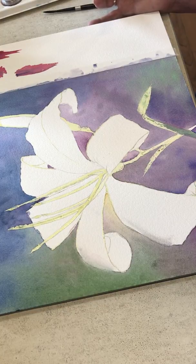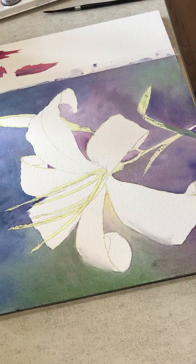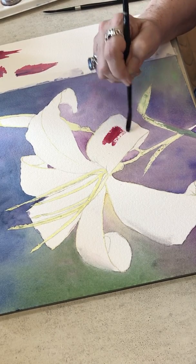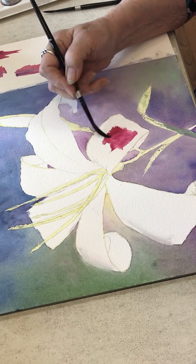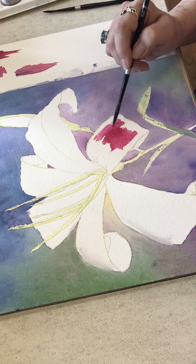I reserve the right to do that until the very end and we'll see if I end up doing it. Right now we're going to do one of the leaves just to give you that process. I can't do the entire watercolor on this simply because there just isn't time for that. I'm going in here with my permanent rose on this bottom leaf here.